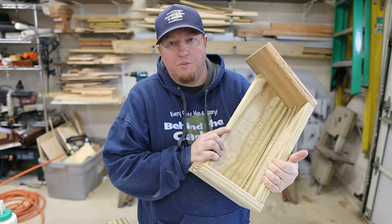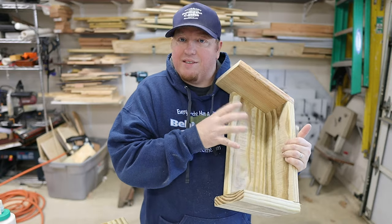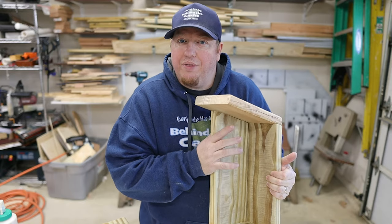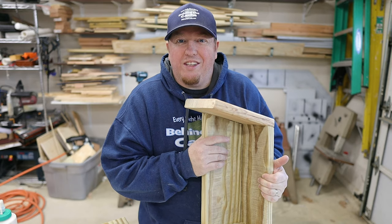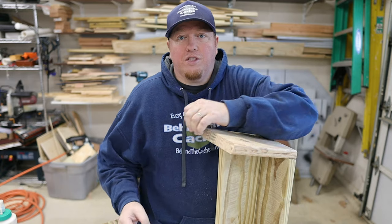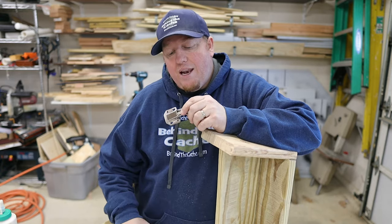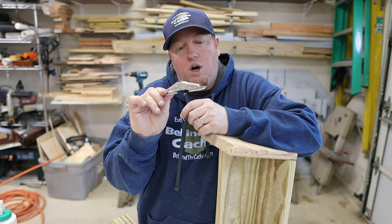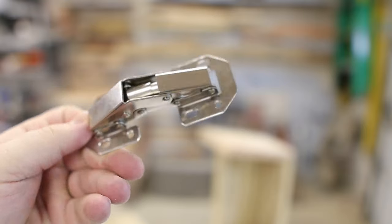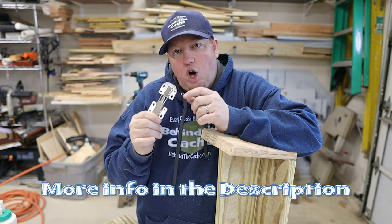The birdhouse is pretty much put together except for the door and one side, because I need to be able to get access inside to fit the mechanism — the trickery of how to open this. One of the first things I have to do is go ahead and put the door on itself, and I'm going to be using this really strong internal hinge, because I don't want the hinges to be seen when the door opens. So next we're going to go ahead and put these hinges on.